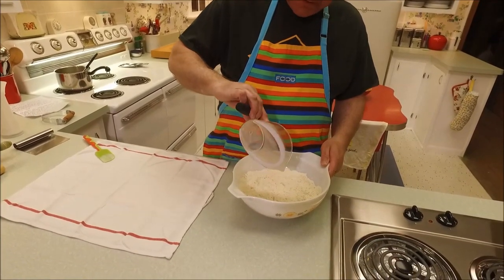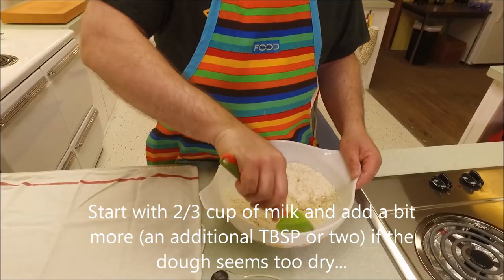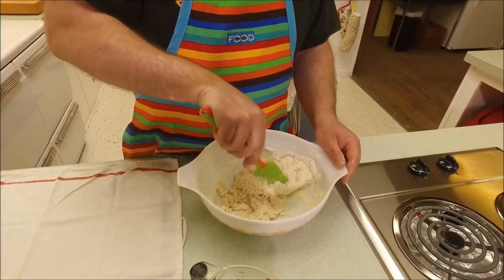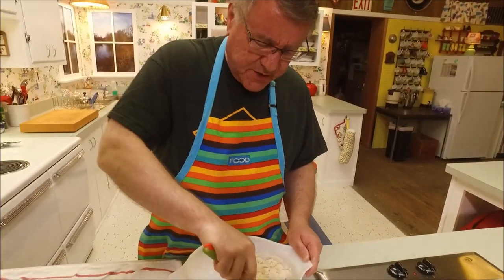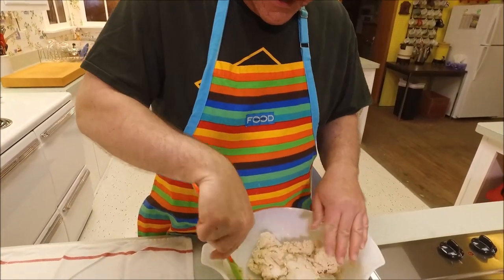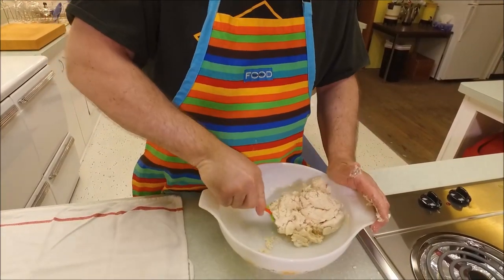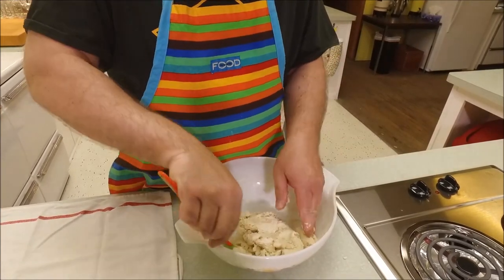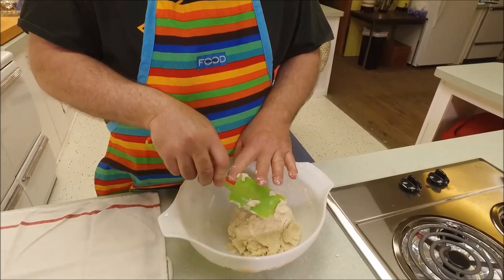I'm going to add the milk all at once and bring this together to make our dough. If it's still a little dry I'll add a little more — you could go up to three-quarters of a cup. Use whole milk or two percent; skim milk is not good for baking. This is a pastry as opposed to bread dough — it seems lighter already. It's more like a pie crust, though it has a lot of similar ingredients. I think that's going to be enough milk.